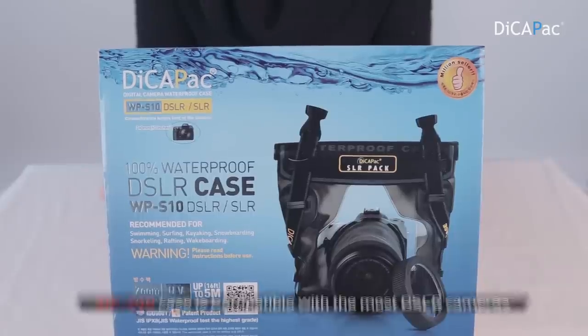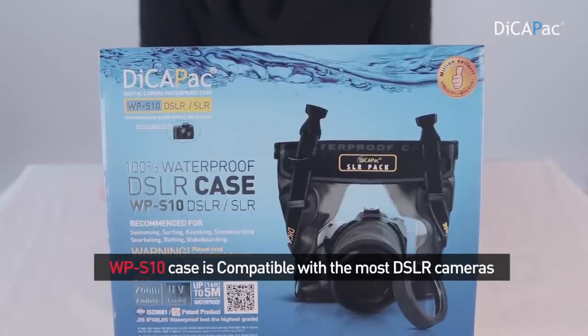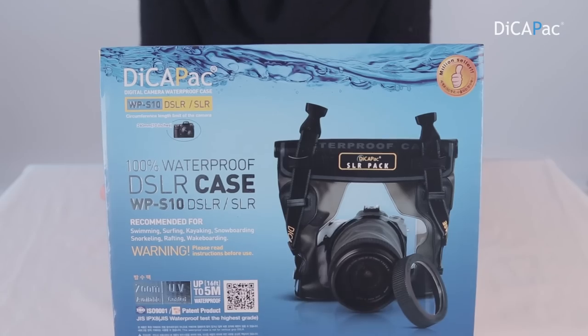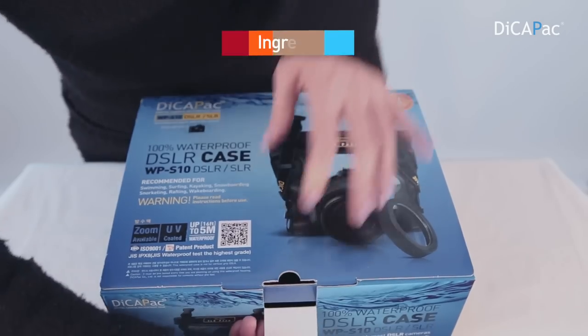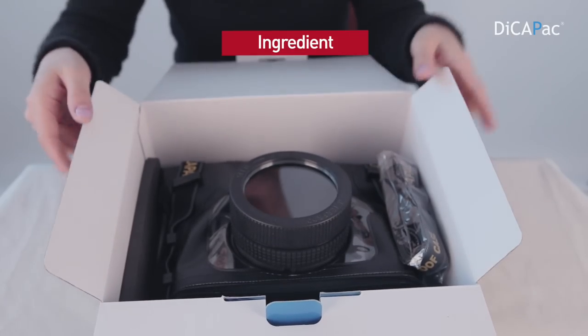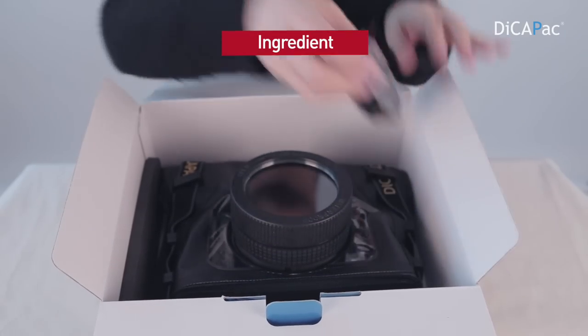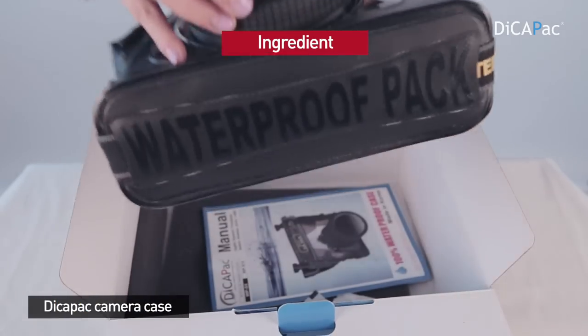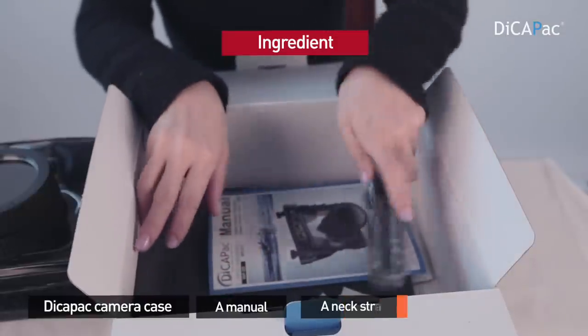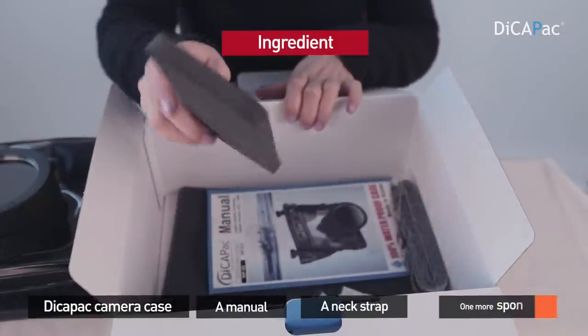The DecaPack WPS-10 case is compatible with most mirrorless and DSLR cameras. Let's see what's in it. If you open the box, there is a camera case, a manual, a strap, and one more sponge in it.